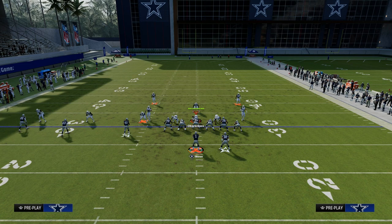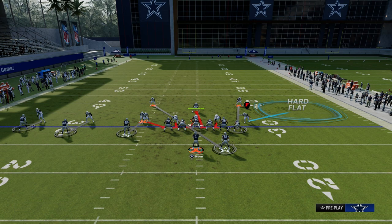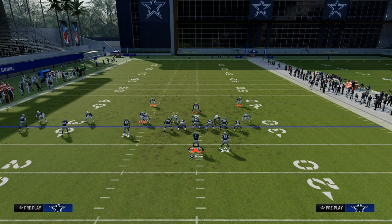Now they have to basically put a zone over there to defend that. One of the zones they might put is a hard flat defender. On the backside of this, they might put a vert hook, but we'll get to that in a minute.